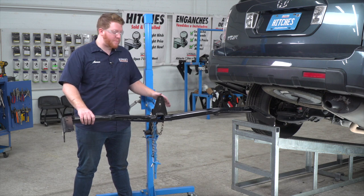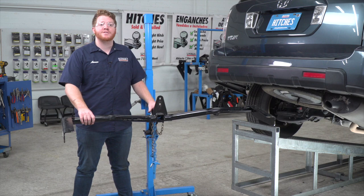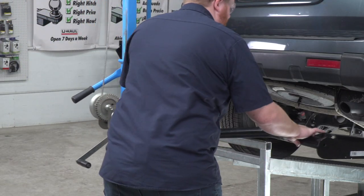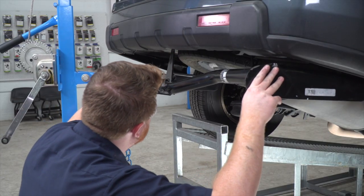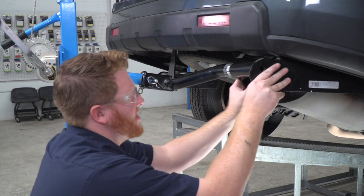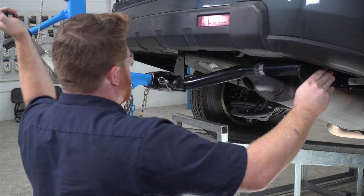We're now ready to bring our hitch into place. We will be using our U-Haul exclusive hitch jack. If you don't have a hitch jack, we recommend getting an extra set of hands as this hitch is a little heavy. We're going to make sure our center plate goes behind our bumper, then raise it just above our exhaust, pull it down, slide it over, and line it up.